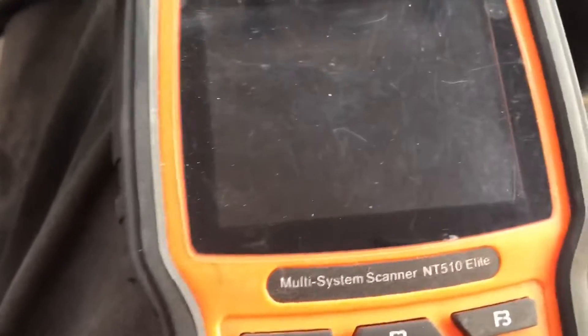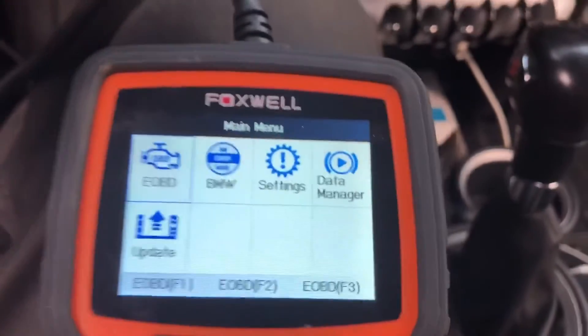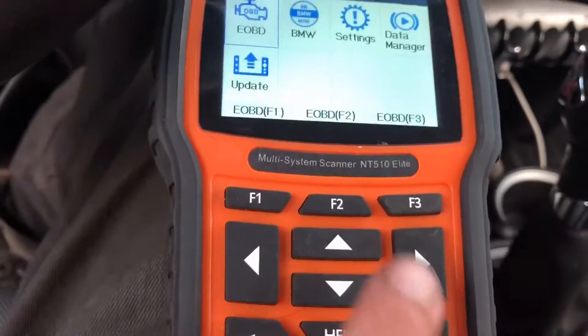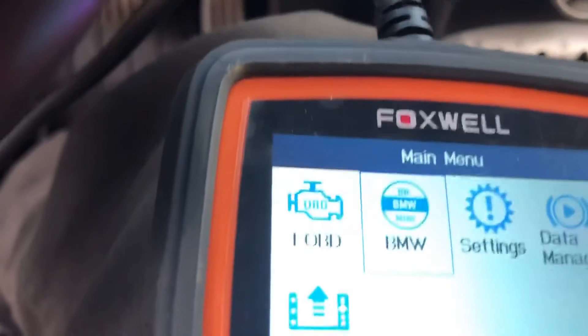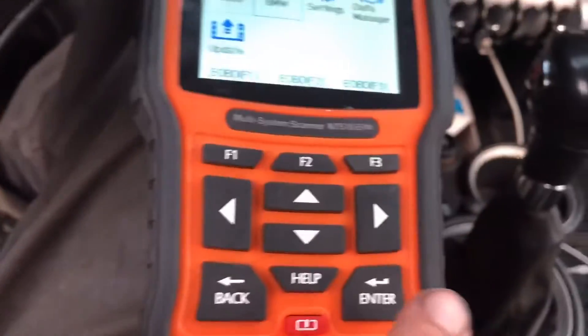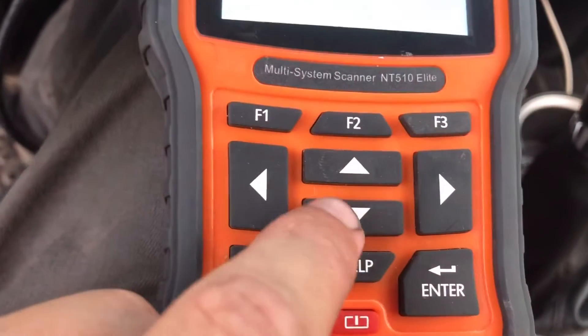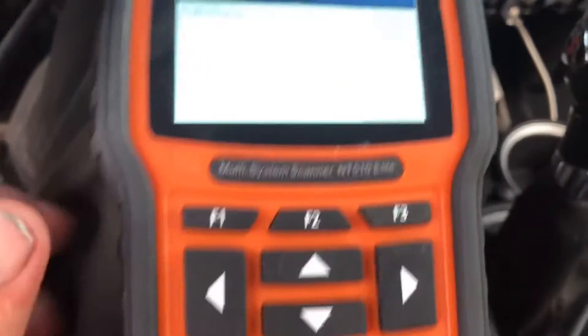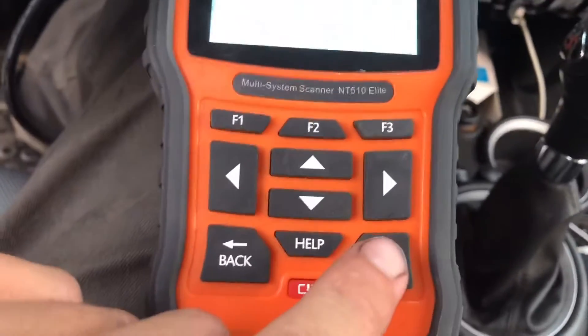Take your OBD2 plug and plug it into the OBD2 port underneath your dash. When you plug it in you'll see it load, then hit the button to put it over onto the BMW specific code and hit enter. Then hit the down button to put it on Mini and hit enter.